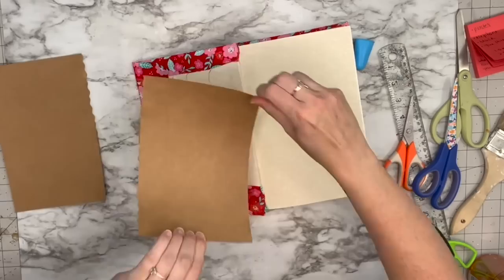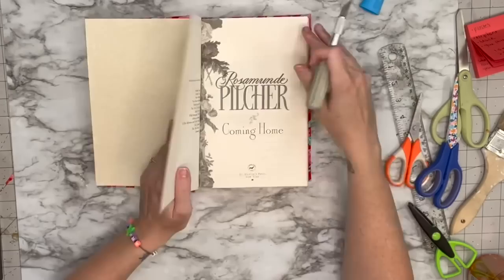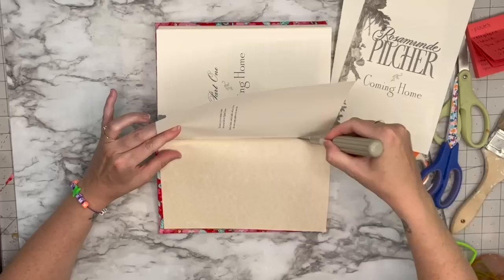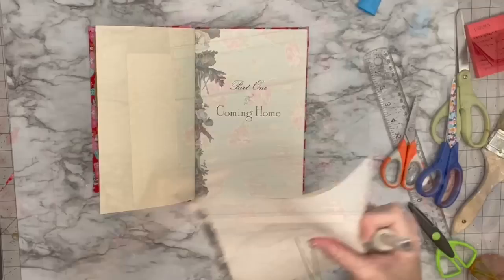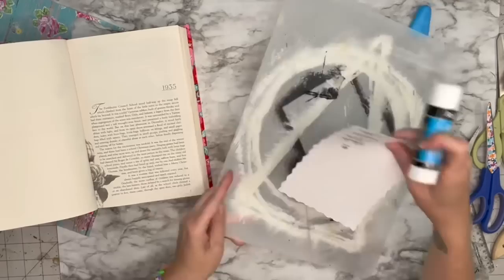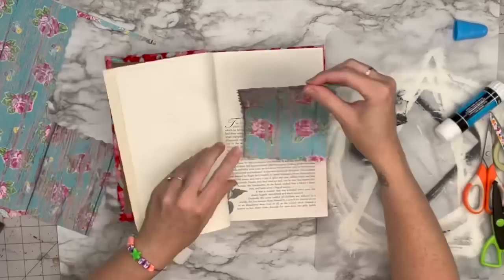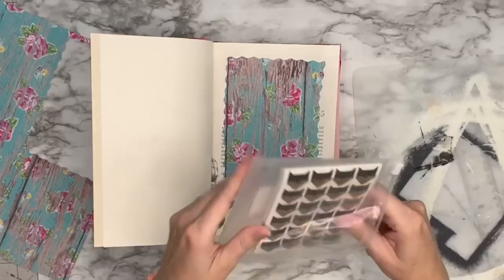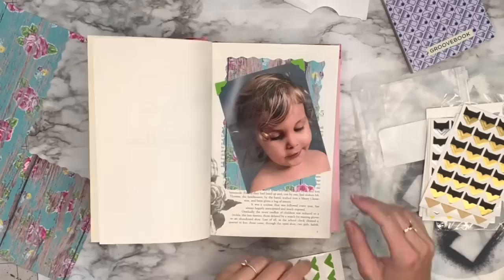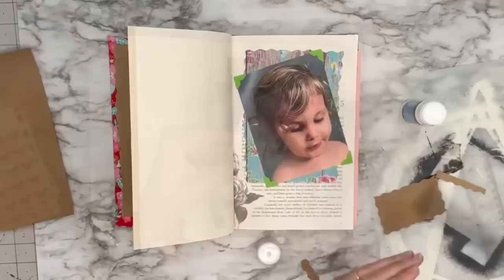You could use fabric, card stock, or anything for this — I do the same thing to the front and back. Now I'm cutting the first three pages out. This book is for Everly, and the first chapter said something like 'coming home,' which felt perfect. I'm getting some Hobby Lobby scrapbook paper, using those decorative scissors again and a glue stick. Then I grab a picture of her and these little corner sticker things from Amazon — I'll put them in my Amazon store link in the description — to hold her photo in place.